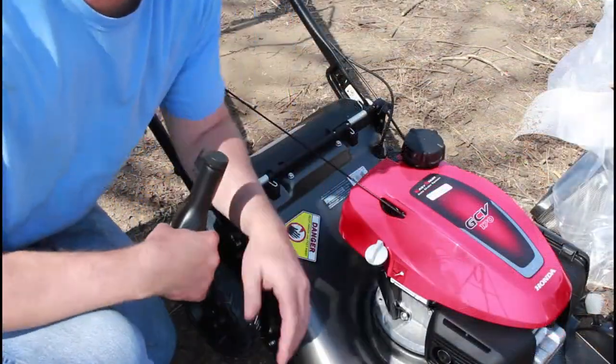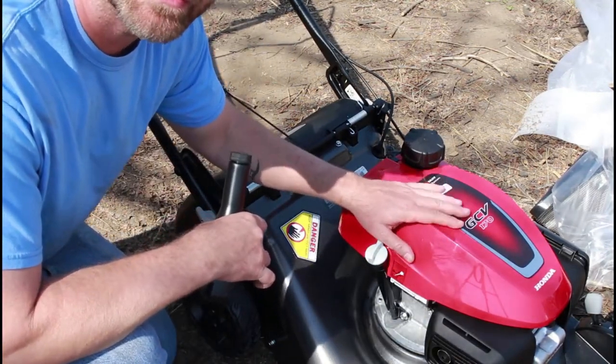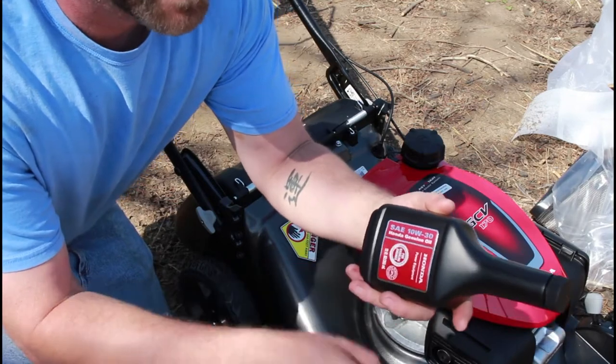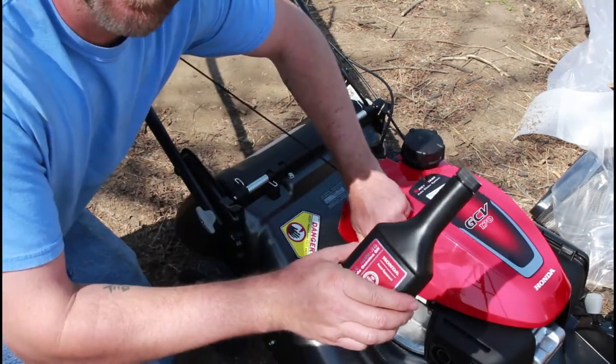The next thing we're going to do is put oil in. Make sure you put the oil in because these are transported without any oil in the engine. This is an SAE 10W30 Honda oil — at least it comes with a 10W30 oil.